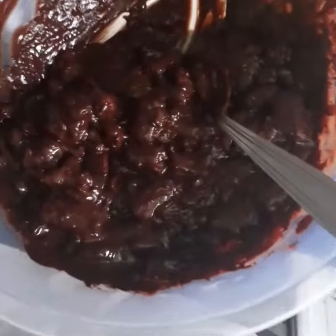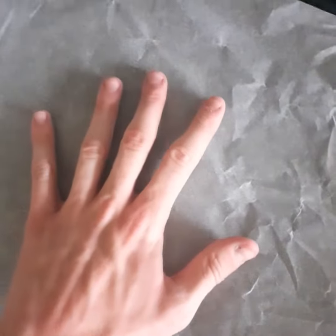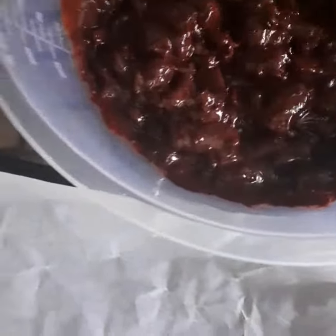Once you're finished mixing it all together, get a tray and put some baking paper on it, then gently spread the mixture out and make a big rectangle or square.